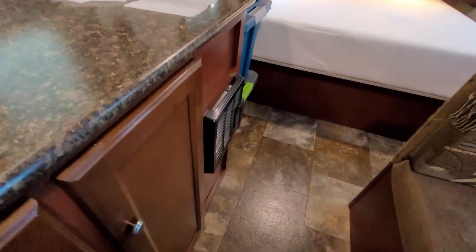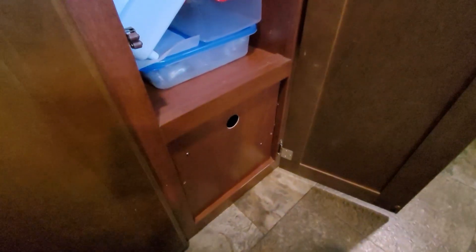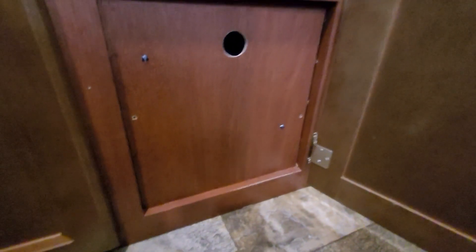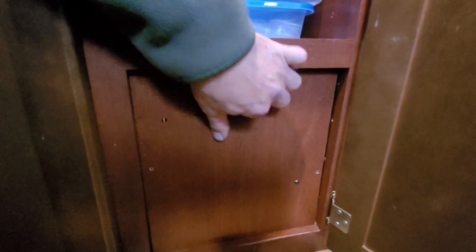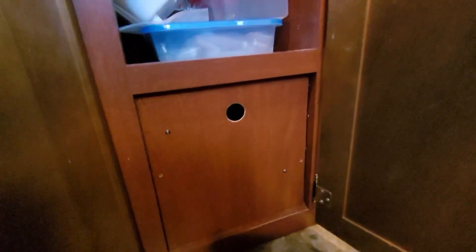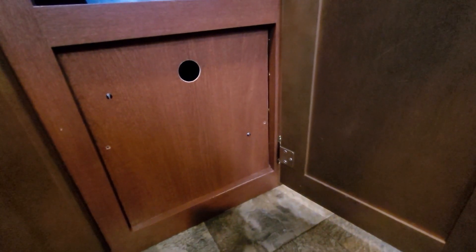When winterizing this trailer you have to get into the pump — whether you're using pressurized air or antifreeze like we do. The manufacturer wants you to unscrew this cupboard panel to get at it. I'm lazy and don't want to do that. So these are standard cabinet door magnets for closure, and they hold this panel on perfectly fine. It's not rattling loose, and it makes getting at the pump a lot easier without needing a screwdriver. Sometimes it's the simplest things that are the easiest.